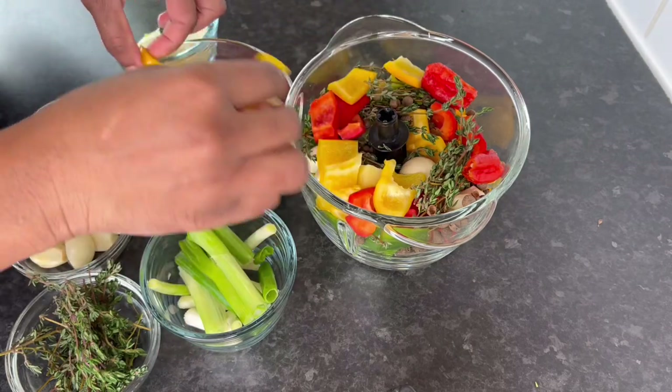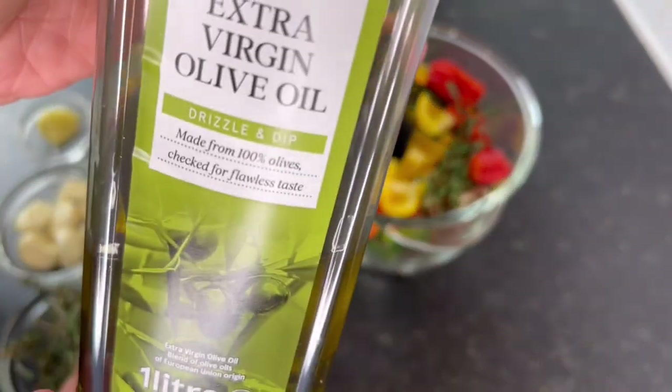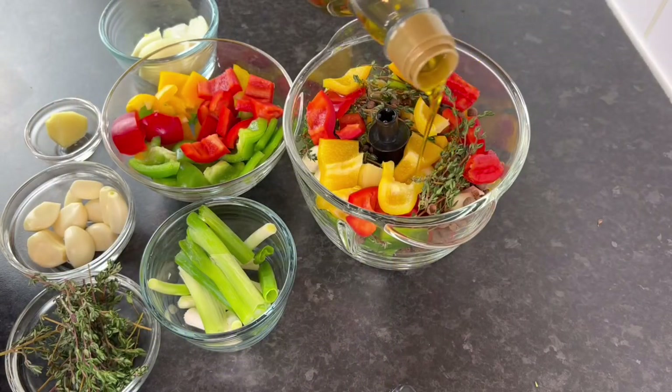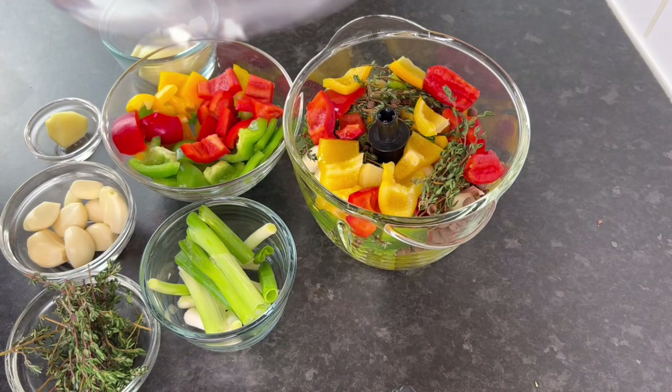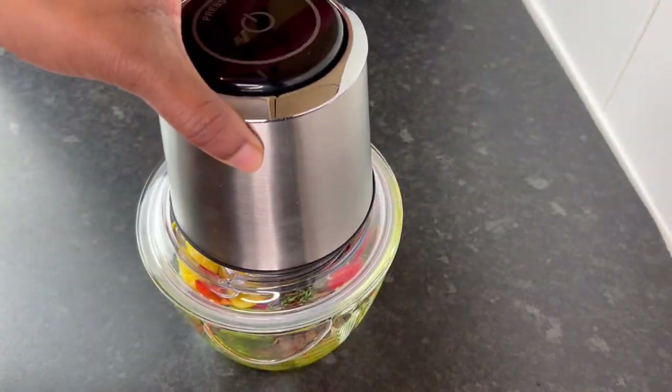I'm going back in with some more sweet peppers because I have more space. And I'm going to be using a bit of olive oil — you don't have to put it in there but I like to. Now let's cover and we're gonna blend.